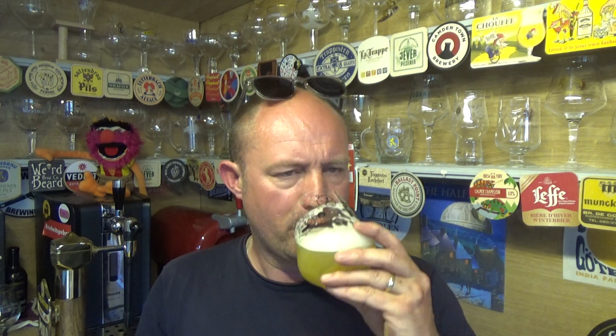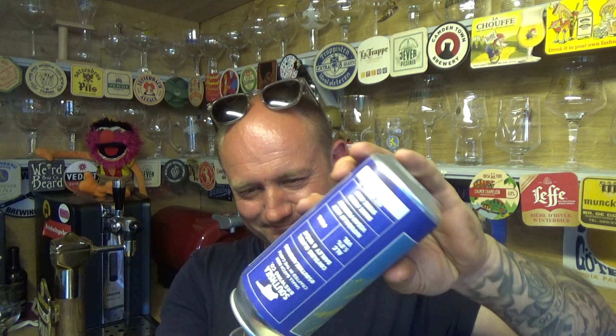Oh yeah, that's cracking — lovely. Just above medium on the body, very very creamy and oaty, you've got that hoppiness in there, slightly prickly, and then loads of tropical fruits lingering. All juice, really — not much bitterness in there, smooth as you like. Impressive.